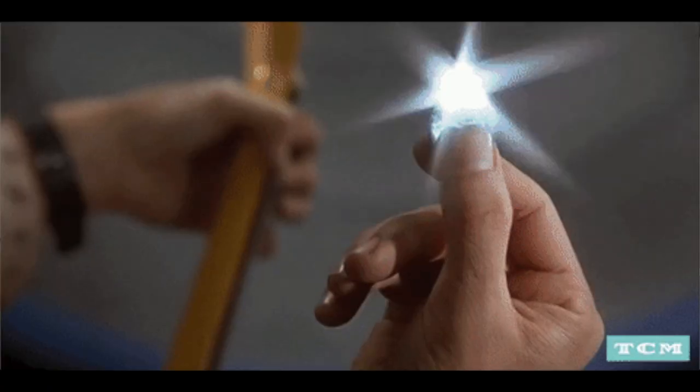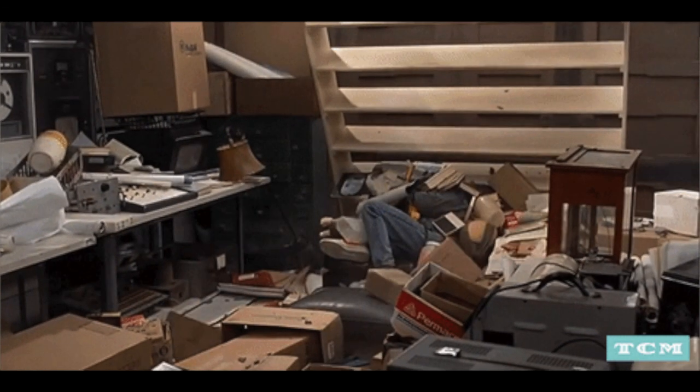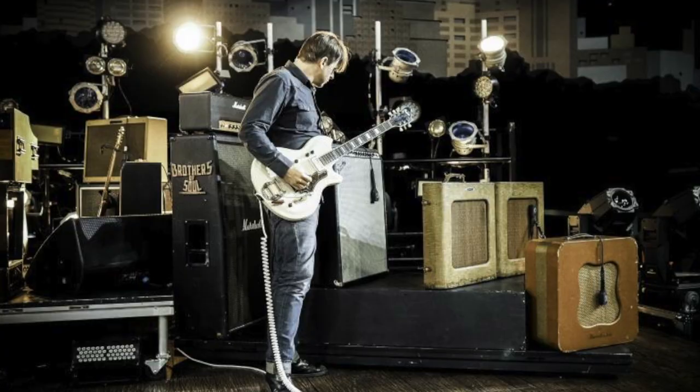Have you ever been at a gig and your amp died? It happens — it can happen because it's electronics. Some of us are lucky enough to bring identical rigs and a whole road crew to swap things out when something fails. But not all of us have that advantage or that kind of money.